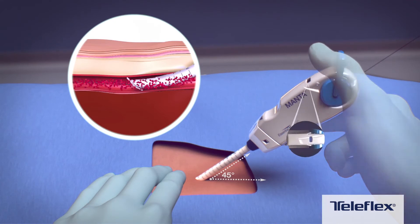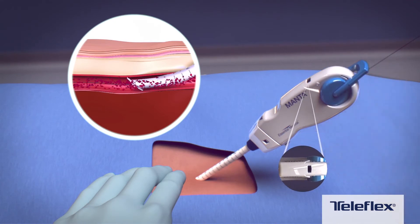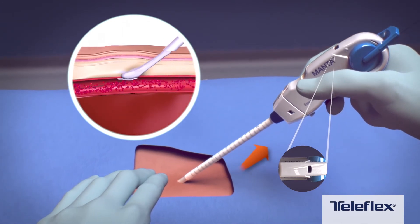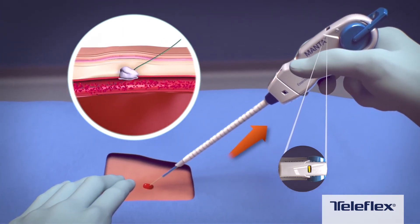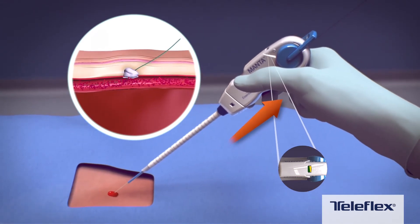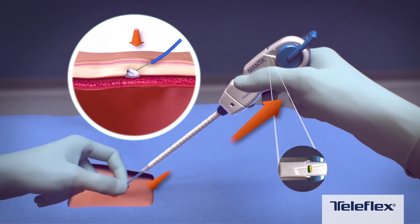Maintaining the device at 45 degrees, rotate the deployment lever to release the anchor and begin to withdraw the Manta device from the artery. Steadily withdraw the device from the artery until tension is felt and the handle indicator window shows yellow-green.